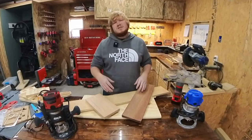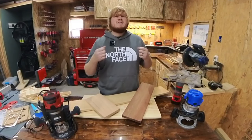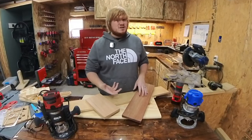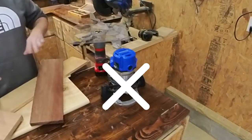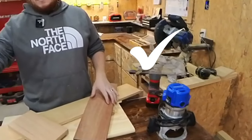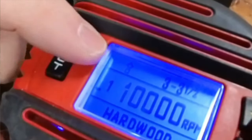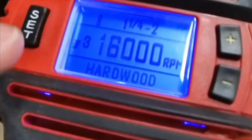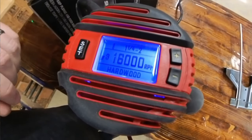Different wood species of different thicknesses require different speeds — and that's not your cutting speed, it is actually the RPM speed of the bit itself. Some routers allow you to adjust the speed of your bit; this router here does not let me adjust it in any way. My palm router does have a speed adjustment. The $100 Skill router I just picked up — definitely go watch that review — has a digital display to adjust for plastic, hardwood, or softwood, and it adjusts the RPM for you, so it takes all the guesswork out of that.